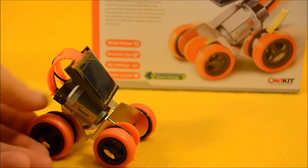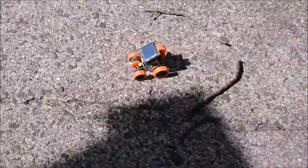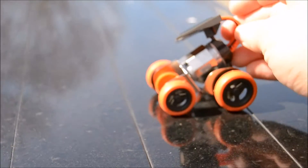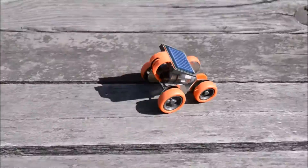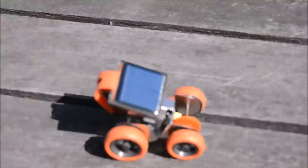I like that the wheels are a little bit rubbery, so they're going to get some nice grip even on a smooth surface. We're going to take it outside, because there's no sun inside.